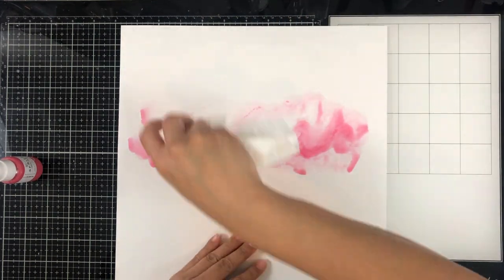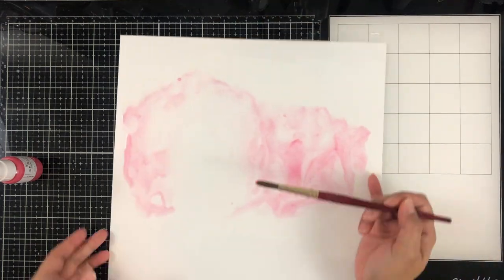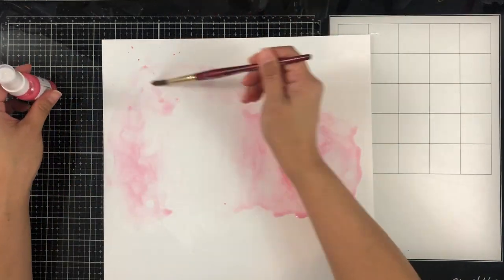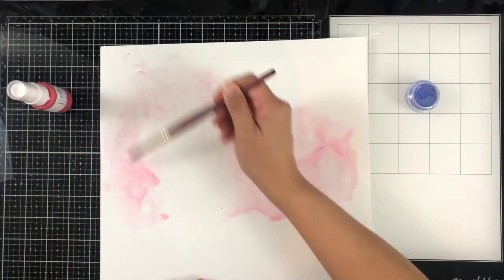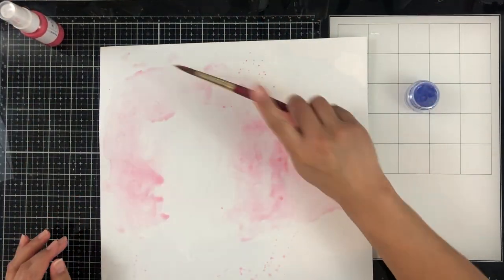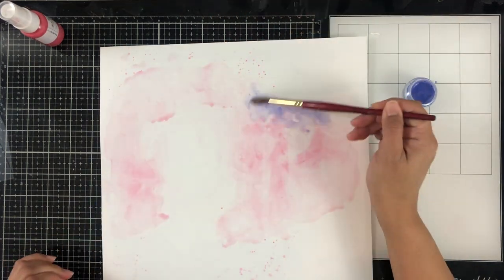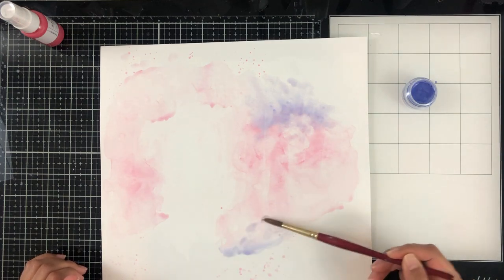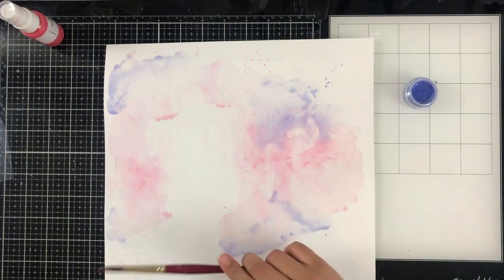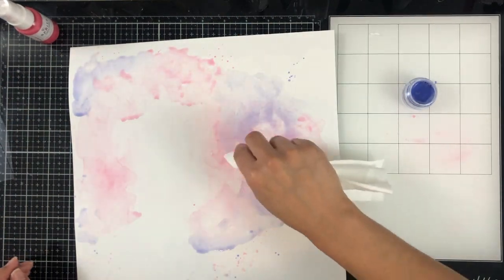I'm creating a new background now. I wanted a more cotton candy purpley kind of sky. My first layout had a lot of blue and it just overshadowed the cut file and was too dark since I had painted the cut file very light. So I'm going to use a portion of that blue background to back my photo. I've taken the Spritz in Cotton Candy and a little bit of Sky's the Limit to help create that cotton candy sunset kind of look. I'm just lightly painting, keeping it soft, blending, adding color and doing some splatters.